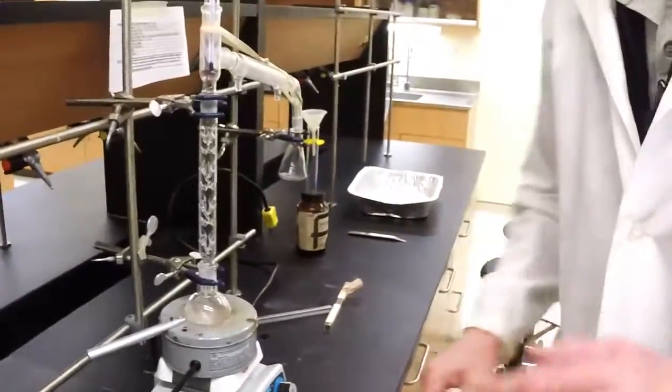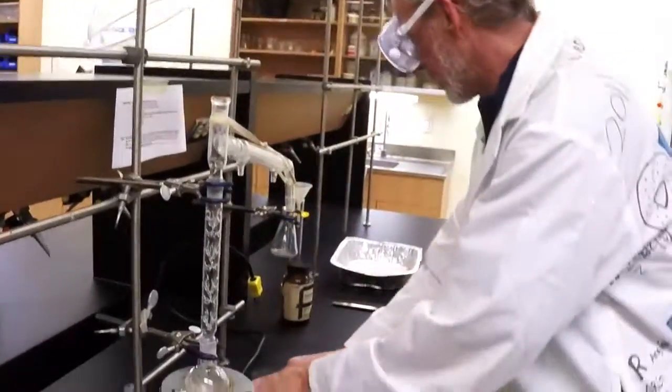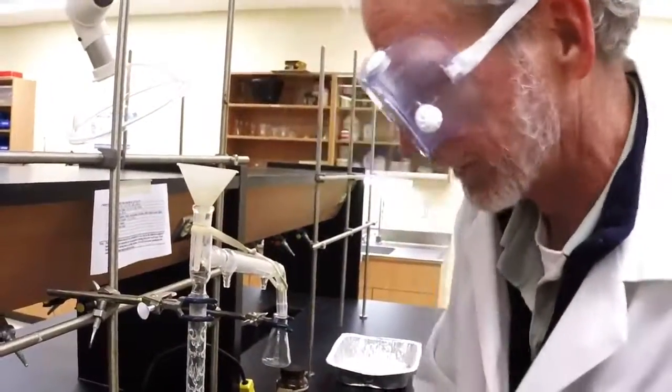And from there, when it's time to add your liquid, gently remove your thermometer. Use a long stem funnel and you can pour in your acetone-toluene mixture. Hope that helps you get started in the lab. See you later.